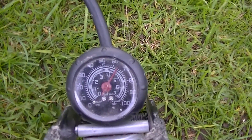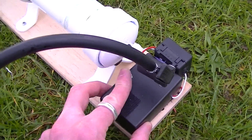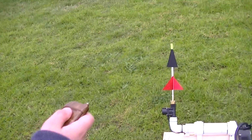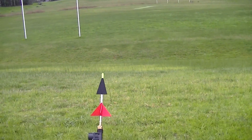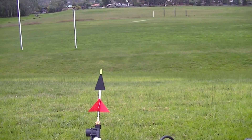Around 65 PSI. That's pretty good. We'll just flip this on. There's the rocket. Jackie will push the button and we'll shoot it off and see how far we can get. We've made three rockets and we're going to see who can get the furthest.